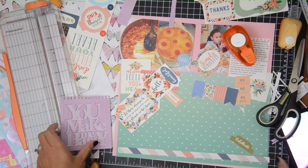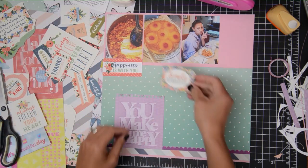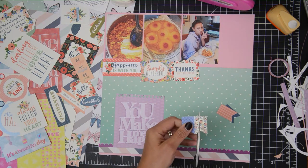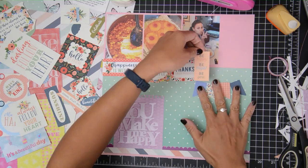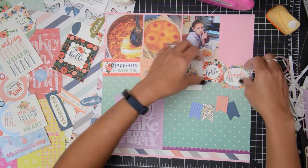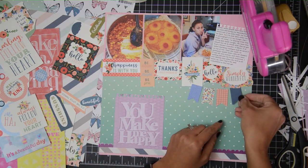I liked that detail so much that I'm going to repeat it with my title, which will be 'You Make Me Happy' — another cut-apart. Now that I've added the paper strip on the bottom, I also added some scallop washi because I needed some roundness on this page. There are a lot of sharp edges from the banners and squares, so I wanted a little more rounded corners. I decided to put the banner on the right side instead of the left.